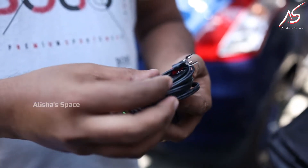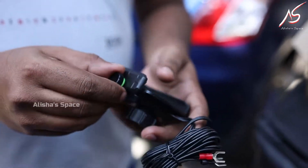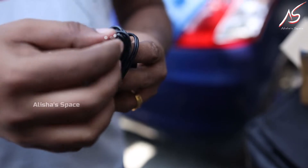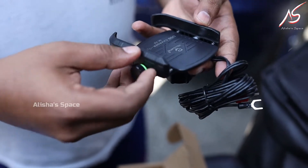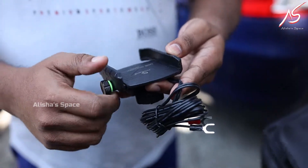We have two wires in this case. We have to connect the battery to the negative and positive. We have to connect the phone to the USB. We have to support the mobile holder with 3.0 fast charging. We have an on-off switch.